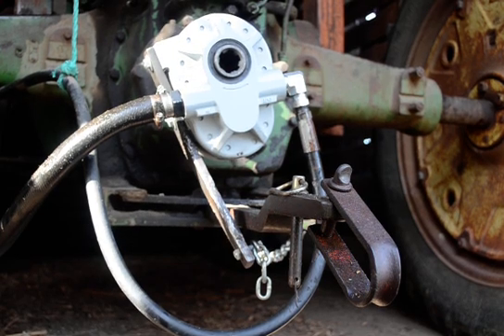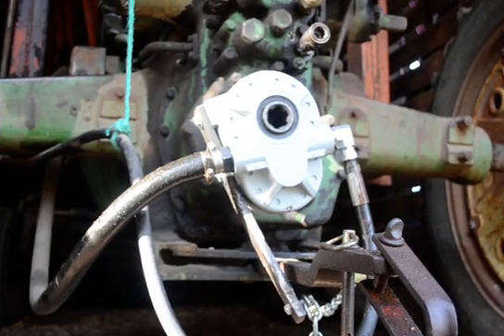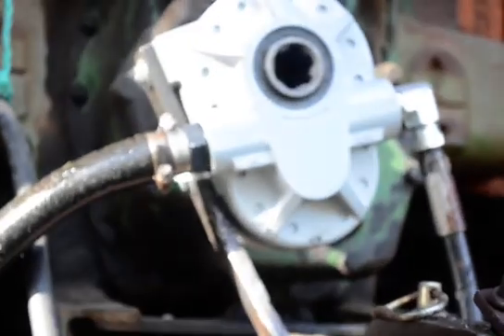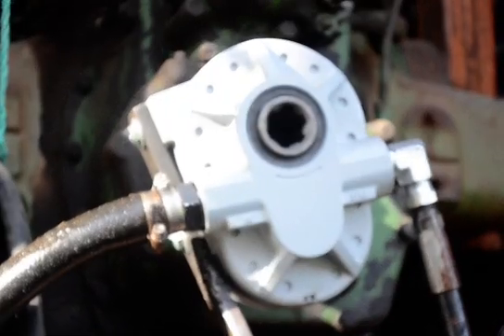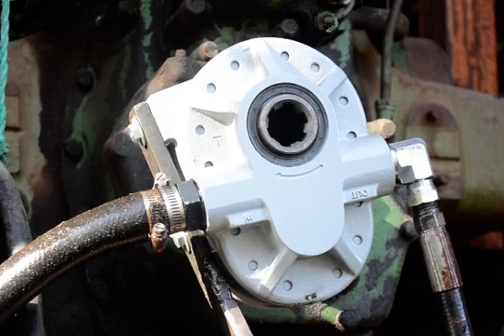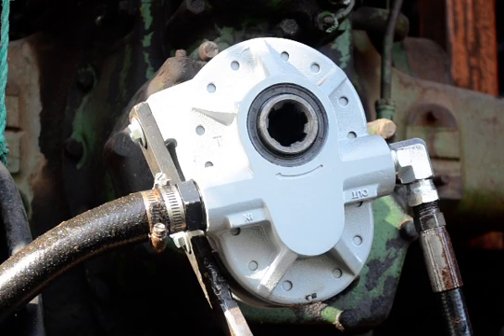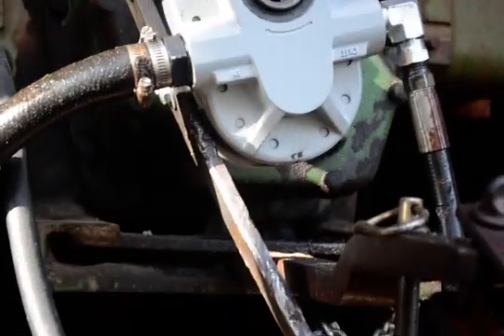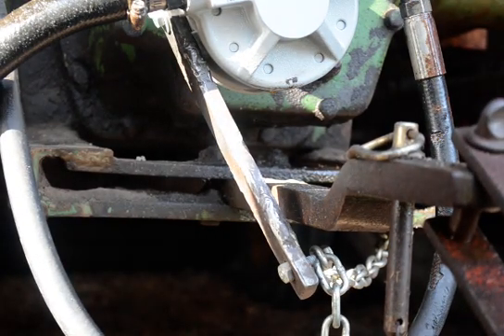With a John Deere Model 60, the PTO goes clockwise as I'm looking at it now, and you can see the arrow right here showing you have to go clockwise — as with these tractors, they go clockwise. The torque bar had to be fitted with a chain to the inside of the draw bar so it wouldn't flip in circles.